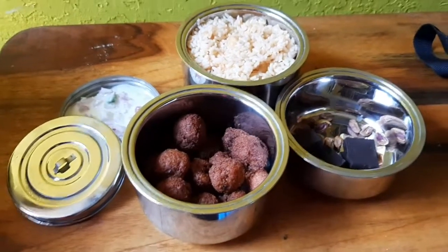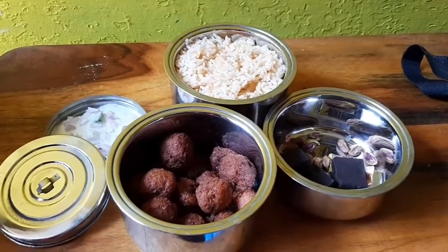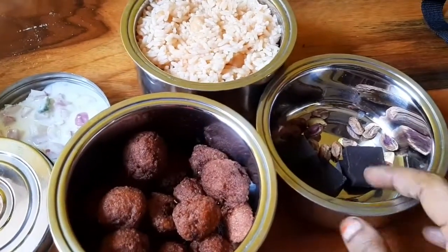Assalamualaikum all. Welcome back to my channel Juvie's Kitchen & Passion. I am going to show you a lunch box recipe: Soya 65, Channa Rice, Raita and Snacks.